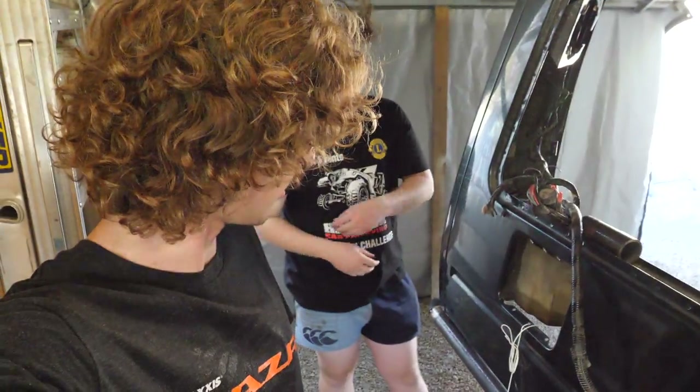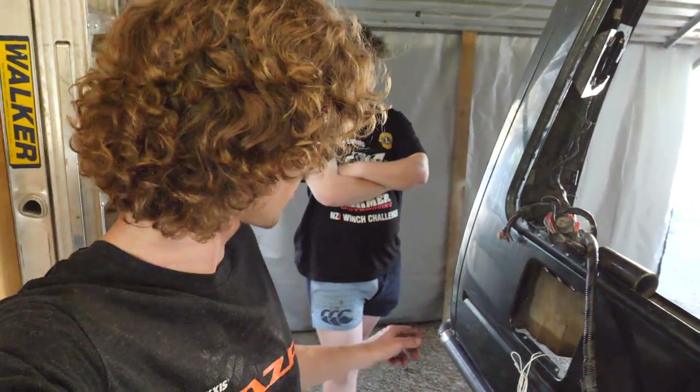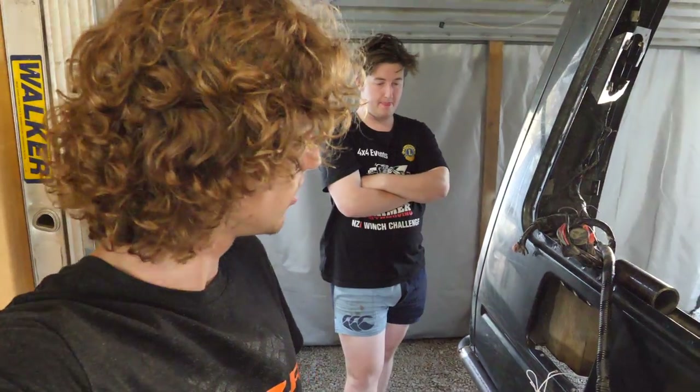That looks really good — it's come up awesome. It's just tacked right now so we'll whip it back off, fully weld it out, clean up the weld so you can't tell it was ever multiple pieces, and then slap it on for good.